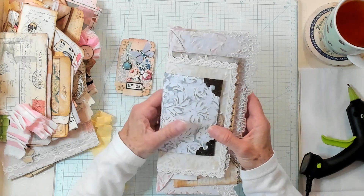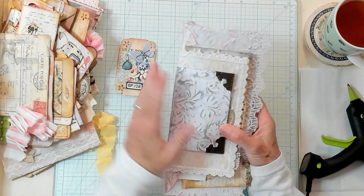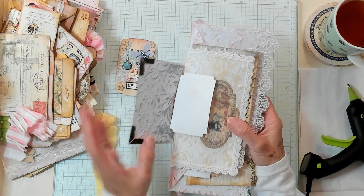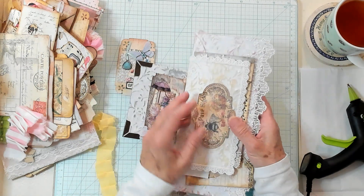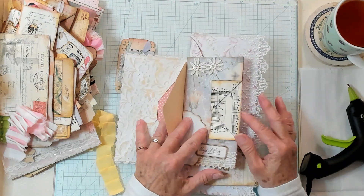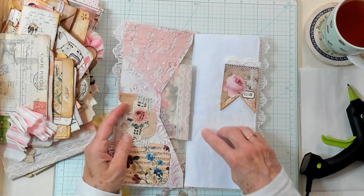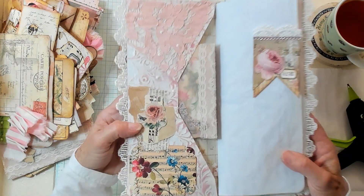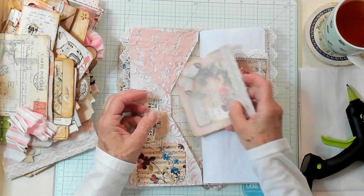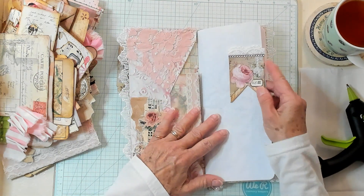I've had this for a little while and I decided it was time to use up some of our ephemera and place it into our envelope junk journal. I just added these little corners and I thought maybe that would be nice there. I have a lace pocket here. I put some lace around the edge. I also thought this little altered paper clip would be very pretty right across from it.